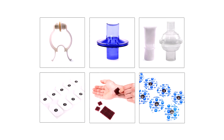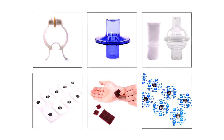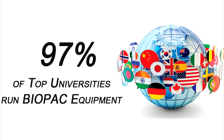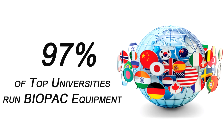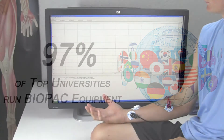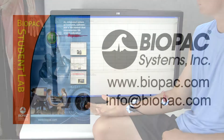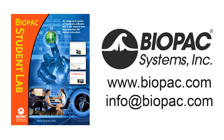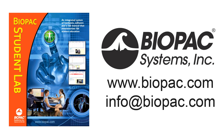Add the BSL accessory pack to any system. Bookstores can stock them to reduce your budget and make students accountable for their own consumable items. The Biopac Student Lab is the gold standard for life science education with over 8 million successful lab hours. Request a demo today to find out why thousands of your colleagues choose BSL. To learn more, visit biopac.com or get in touch with a representative at info@biopac.com.